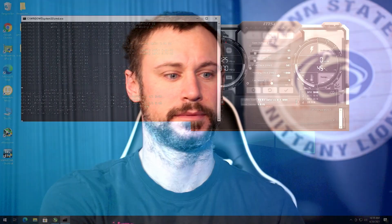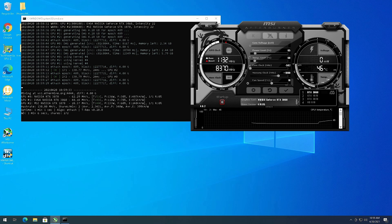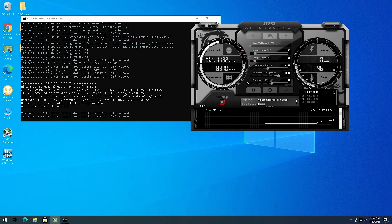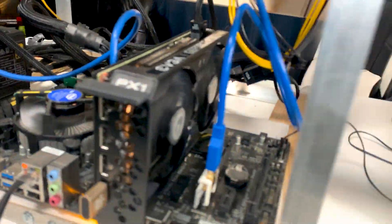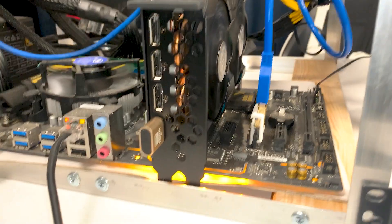I got it on and set my overclocks - I actually had them saved from when my other rig was on here. Negative 200 on memory seemed to work a little better than negative 500. I've got it at 65% power, which puts it around 110 watts, and plus 1000 on core. I'm using T-Rex miner. The dummy plug is in, and you can also see the 1070 and 3070 on there as well.